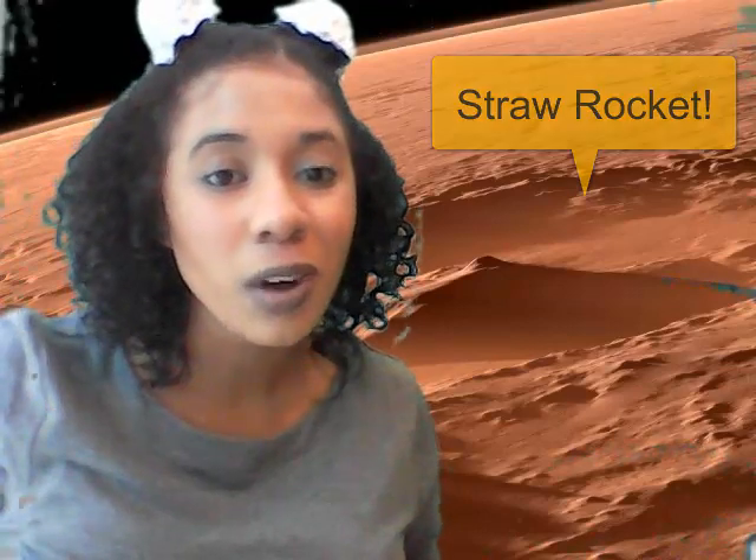For this straw rocket, you'll need a piece of paper and a straw. If you don't have a straw, you can use a stick that you might find. You also don't need a straw — you can get creative and use whatever you have. You could also use a pencil, which is really, really cool.